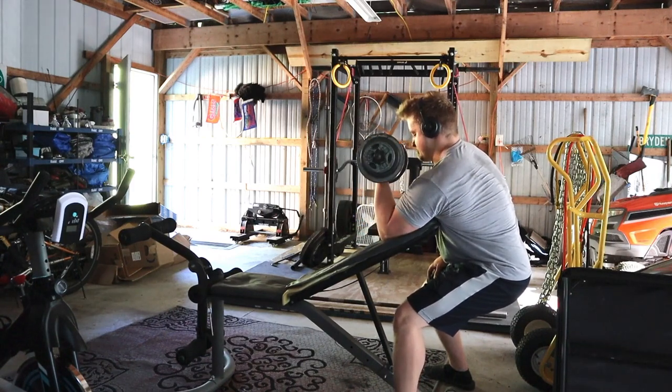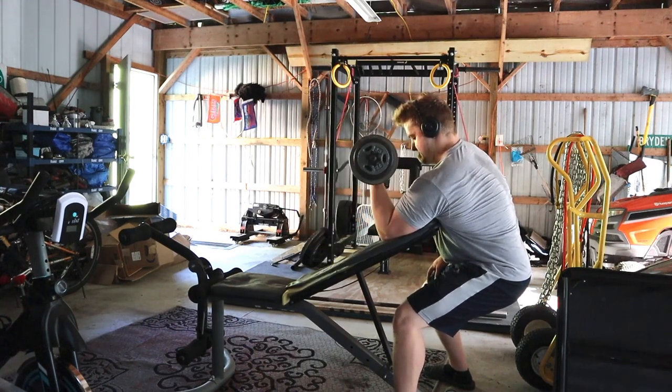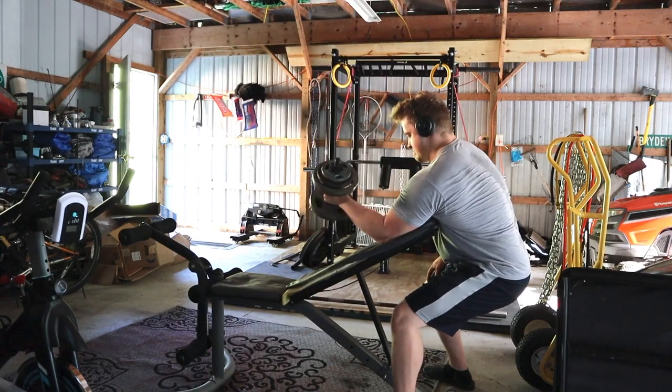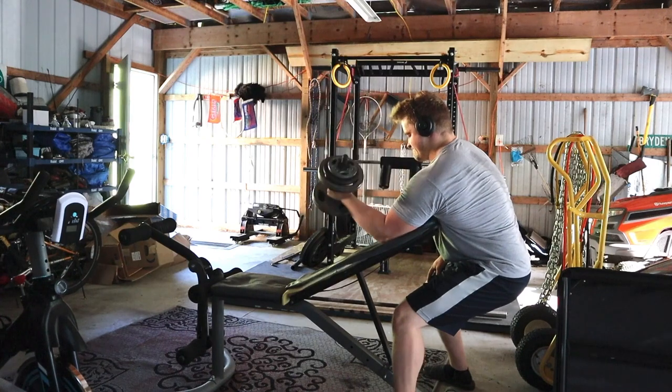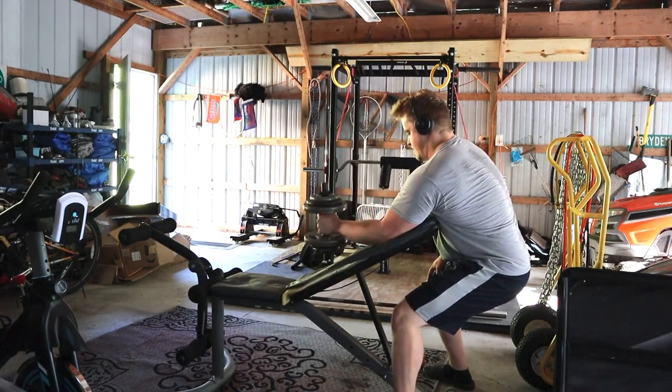I'm pretty excited for a cut — probably somewhere between 14 to 16 weeks from now. I'm going to try to drop about 25 to 30 pounds, hopefully keeping most of my muscle, so at that point my back should look pretty insane.